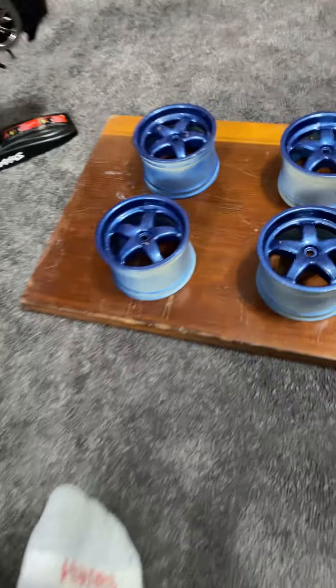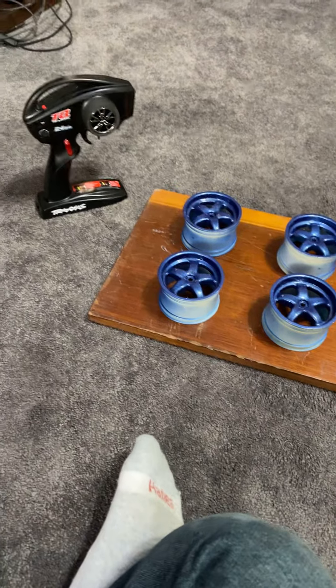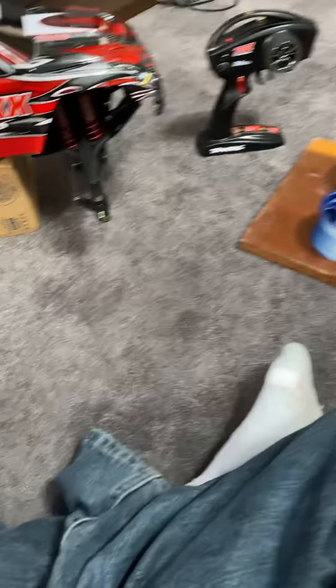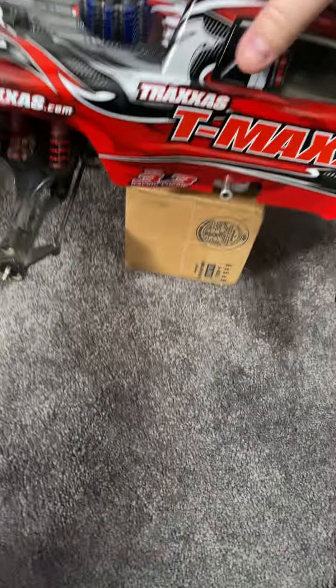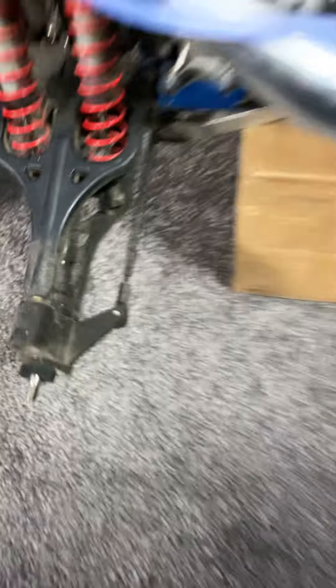That's what I've been up to. I just got done painting these. I'm going to let them cure real good, and then I'll put them on there. We'll give you another video update after I get them put on. This truck's coming along pretty well.